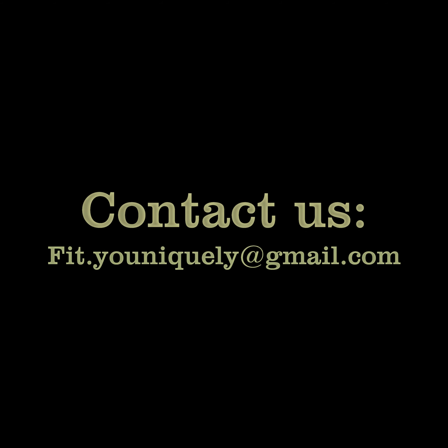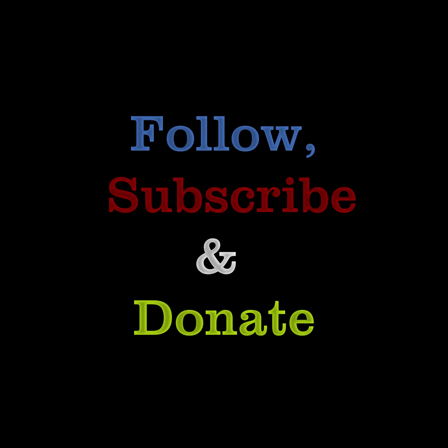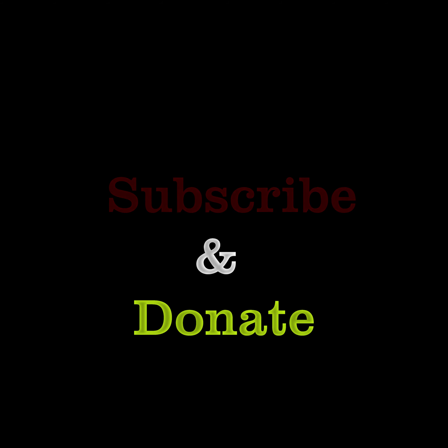And if you have any questions, feel free to reach out to us by email at fit.uniquely@gmail.com. Thanks everybody. We'll see you next time. Bye.